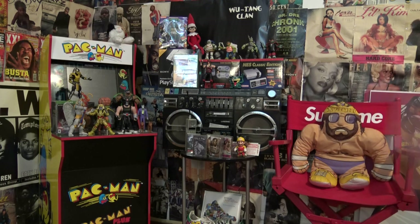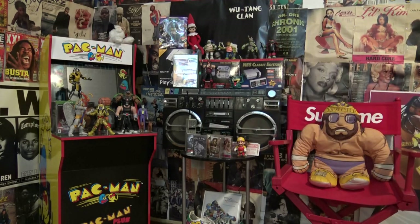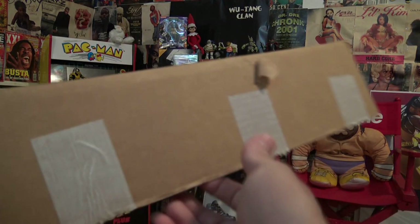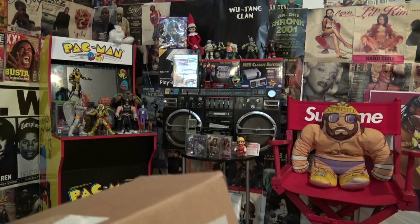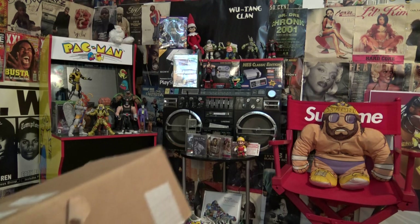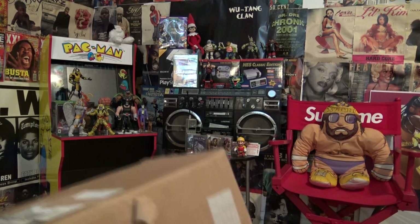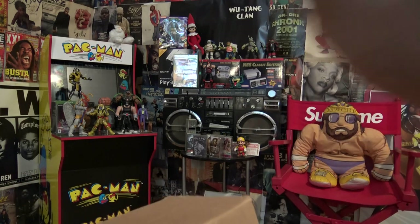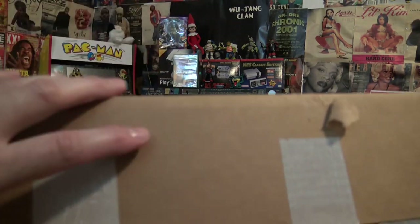Anyway, enough talking, let me grab the box. Fortunately I'm one of those experienced unboxers — which means I already cut the tape on the box. You ever see some of these unboxers who fuss with the box and cutting the tape, grabbing a knife for like a minute or two? Bro, act like you've unboxed something before. Anyway, shout out to Valve for the Steam Deck.